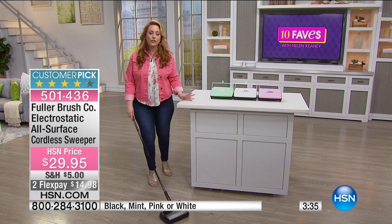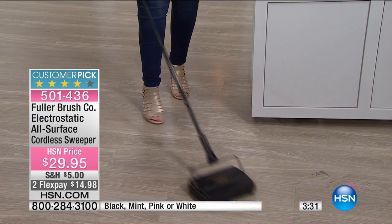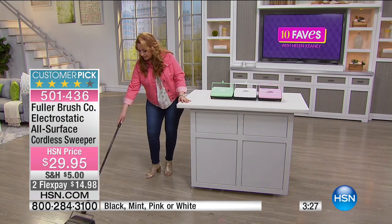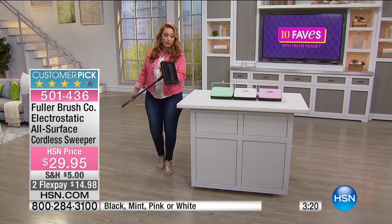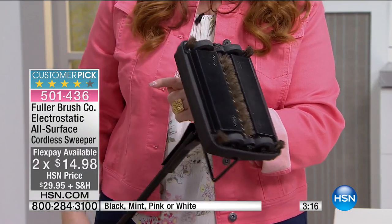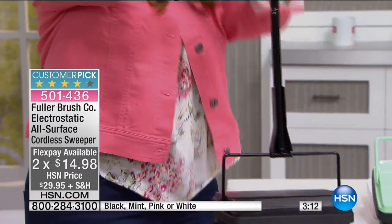But how about for your own home under your dining room table? Not to get out the big guy — just come out really quick, do a quick little sweep of the floor. And it does a really good job. Then you're all done. You've got everything inside these two twins right here, and you just squeeze it and they pop right out. The dirt comes right out.